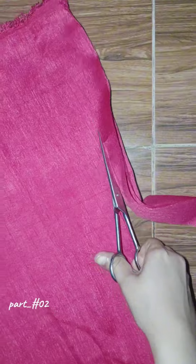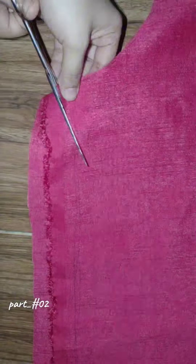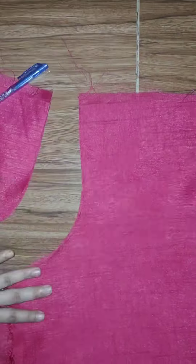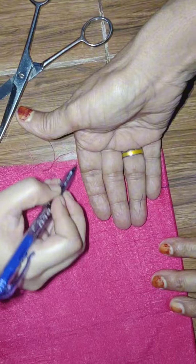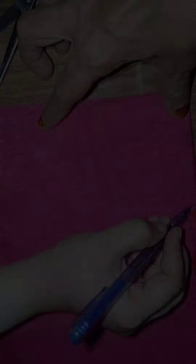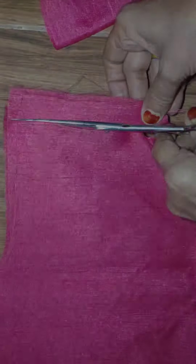Then we cut the fabric like this. The borders will be placed on the sleeves and on the diamonds, and the pleats will be placed this way.